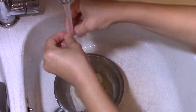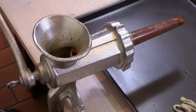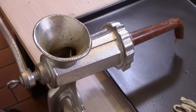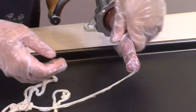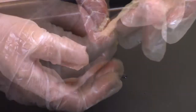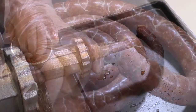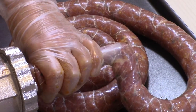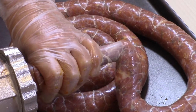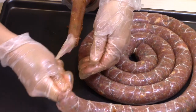I wash the casing. I use a grinder to stuff the sausage. I put the casing on the tip and tie a knot at the end. I put the stuffing in the funnel and turn the crank. For a firm, fine texture, it's important to tightly fill the casing with the meat. I make another knot at the end to close the sausage.